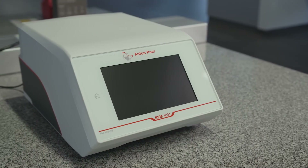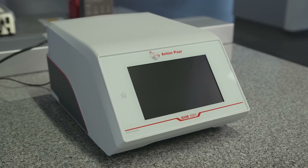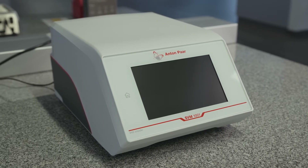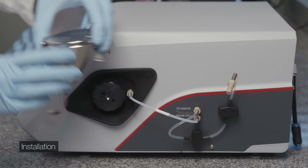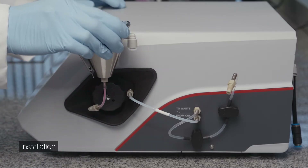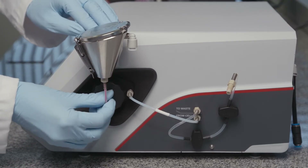In this video, we will show you how to use the SVM-1001 Simple Fill. Mount the Simple Fill funnel on the instrument. Slide the funnel holder from above into the funnel lock. Connect the funnel hose to the sample inlet.